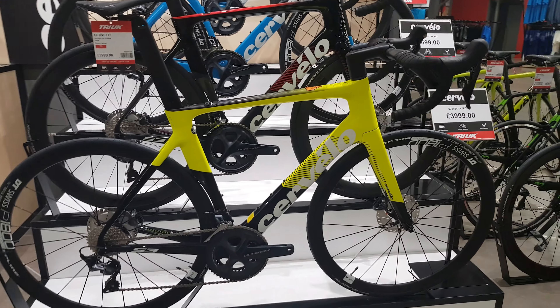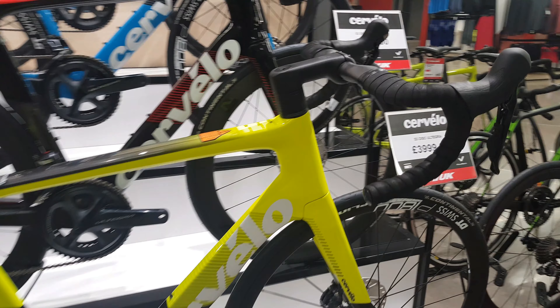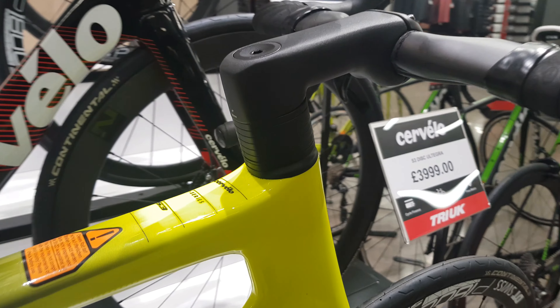Hi guys, welcome to today's video. Today we're going to be looking at the new Ceverdo S3 Ultegra Mechanical.